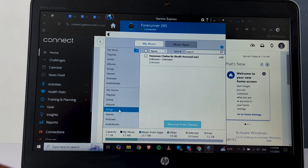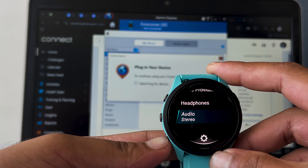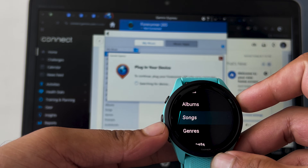Here you can see that now under My Device in Songs, it's showing the file that I just transferred. You can find these transferred music files on your Garmin by going to the Music section, then My Music, then Songs — and that's it.